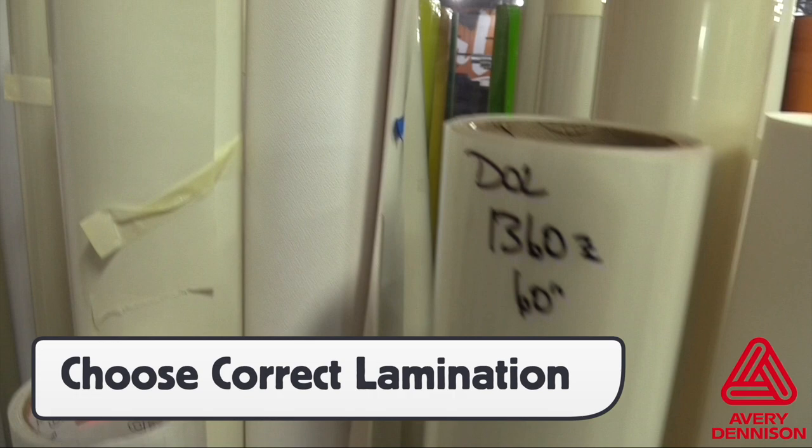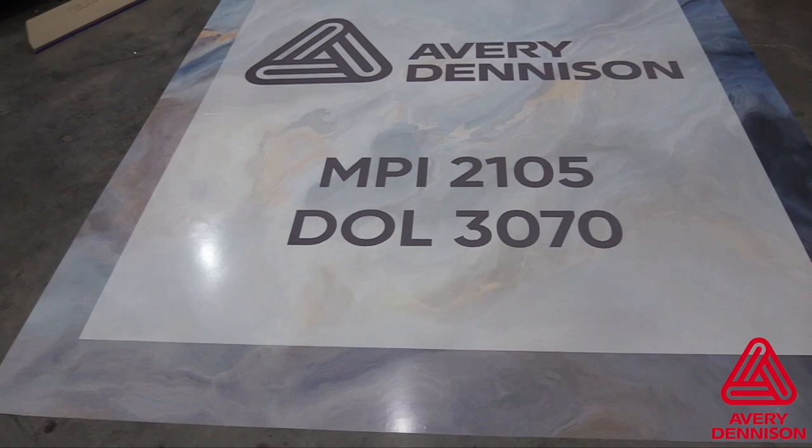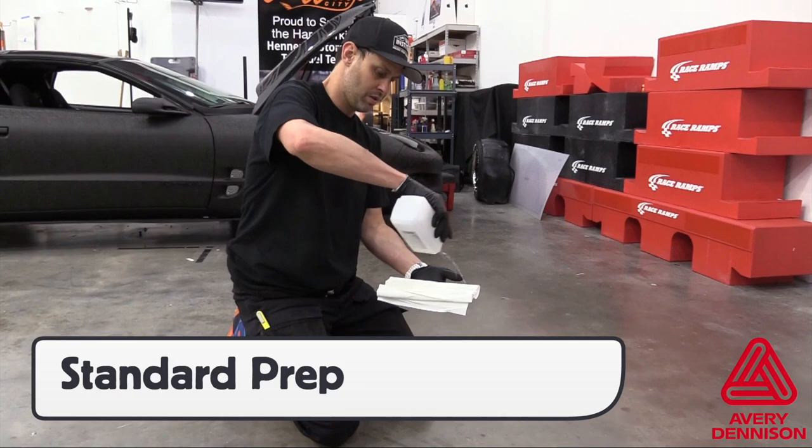When installing graphics on floors, be sure to use the DOL 3000 series, which comes at a good price point. When prepping the floor, standard techniques and cleaners should be used — sweeping and only using isopropyl alcohol right before the install.